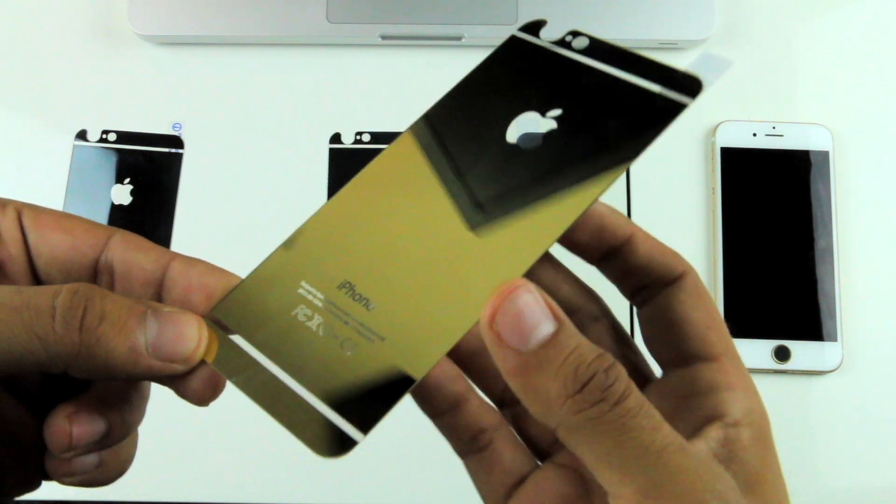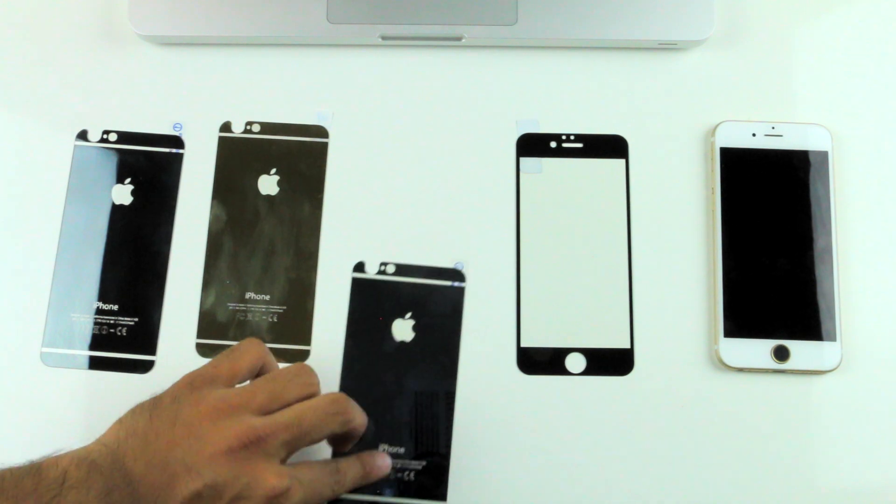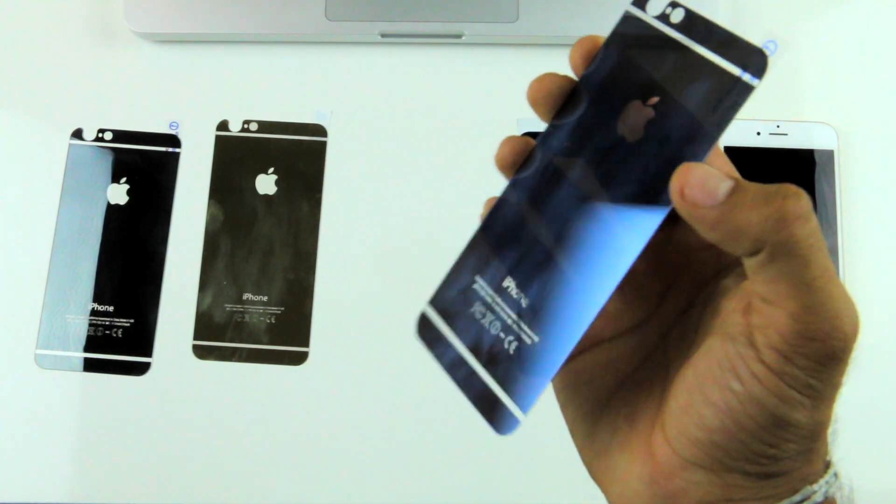These back covers are available on Amazon and eBay. I personally picked mine up from eBay and it was about $3 a piece, so it's a very good price.